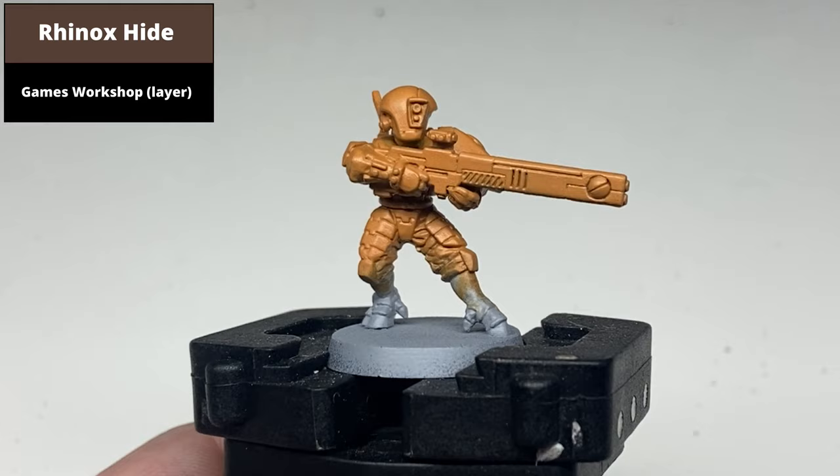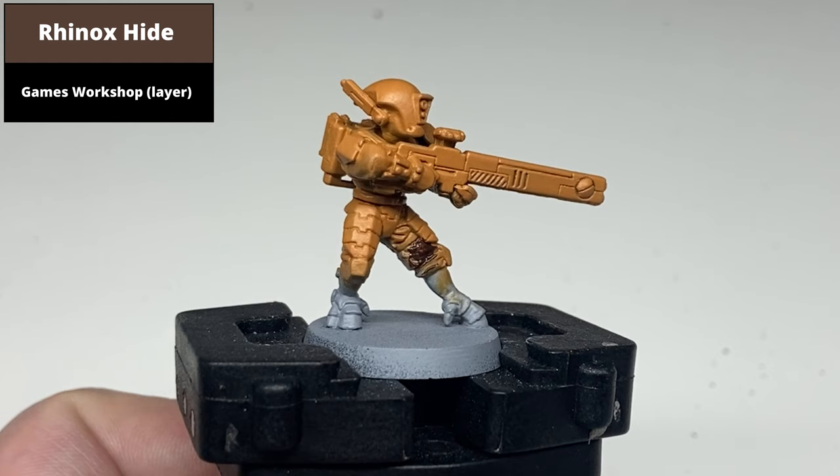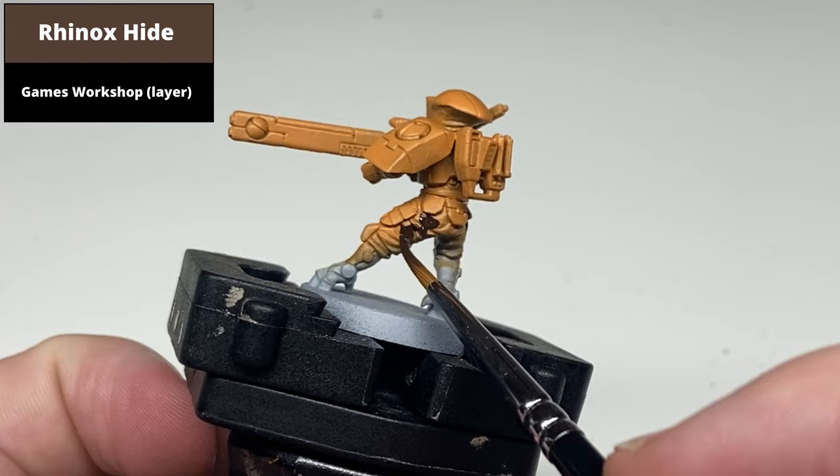Paint all of the dark brown areas with Rhinox Hide — this is the undersuit between the armour panels and around the helmet. This colour is a lot darker so do your best not to spill over, but if that happens just correct it. Throughout this video I do spill washes and different colours onto the armour, so just correct as you go to make sure the final stage of the armour is nice and clean.